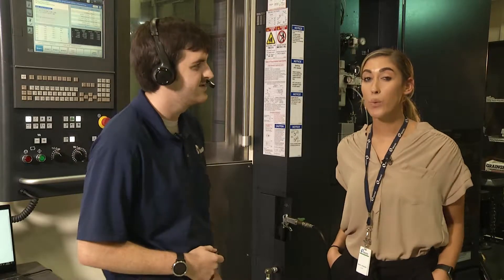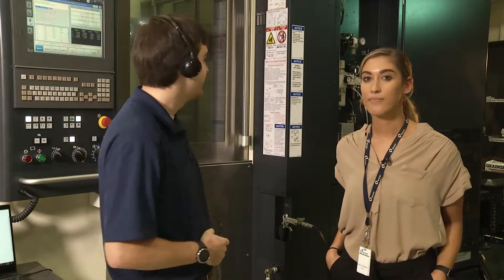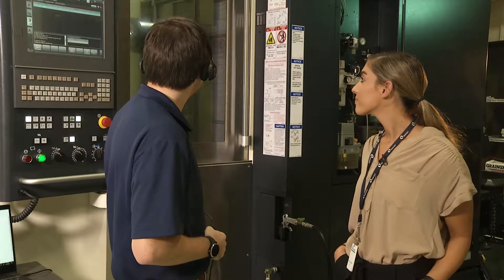Okay Scott, tell Athena to warm up the machine. Athena, warm up the machine. Are you sure you want to warm up the machine? Athena, yes. Starting warm up program.